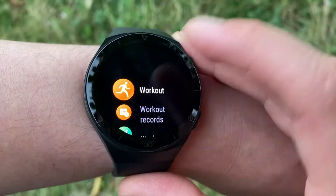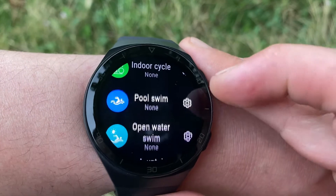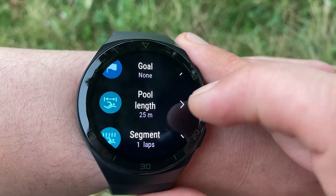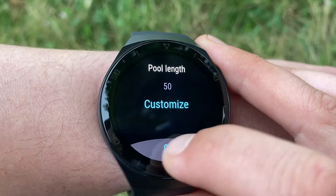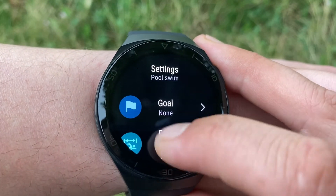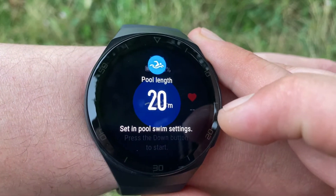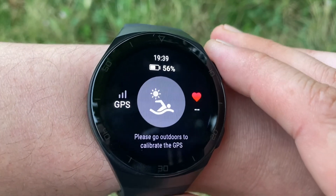The watch is 5ATM water resistant, meaning it has a rating of 50 meters and may be used for relatively shallow water activities like swimming in a pool or ocean. However, it should not be used for scuba diving, water skiing, or activities involving high velocity water. You can set up pool length, choose a goal such as time, calories, or number of laps, and dive in — it tracks stroke, distance, calories, and speed. The all-new Huawei TrueScene technology allows heart rate measurement while swimming, and with built-in GPS, you can do open water swims as well.